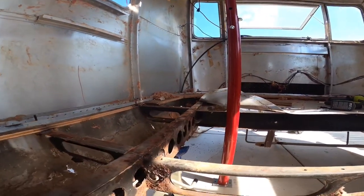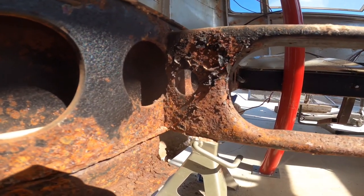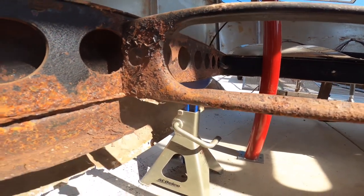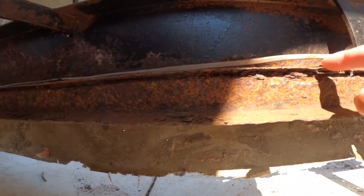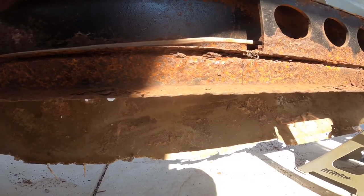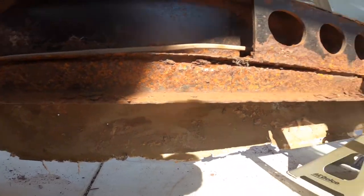I've got two cross sections that have also rusted pretty good and corroded out. I'm going to have to cut this one out as well as one in the back. I'm probably going to have to add some stock down here on top and weld that up. And I may or may not be cutting out the actual holding tank bracket — that's got some pretty bad rust. We'll see what that looks like once I get it all cleaned up.